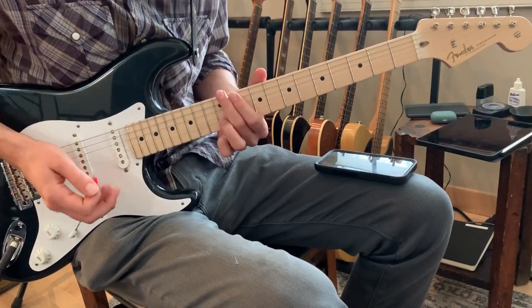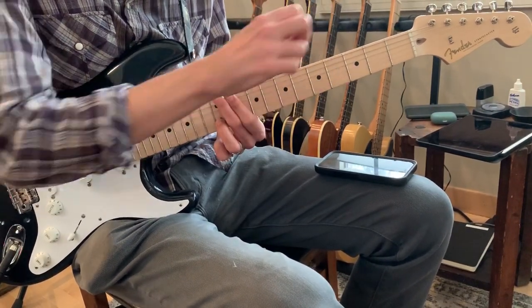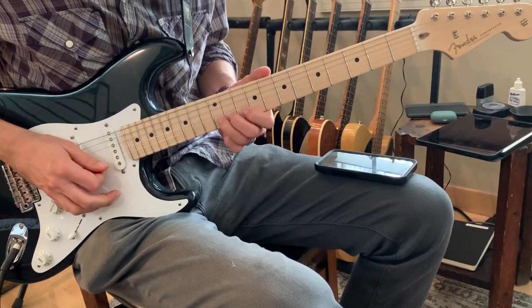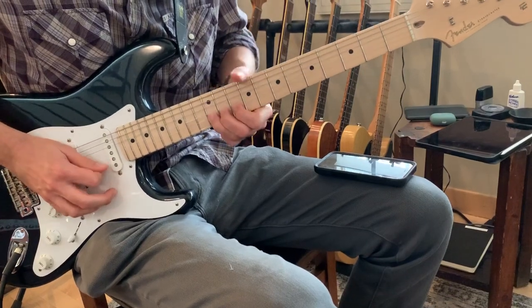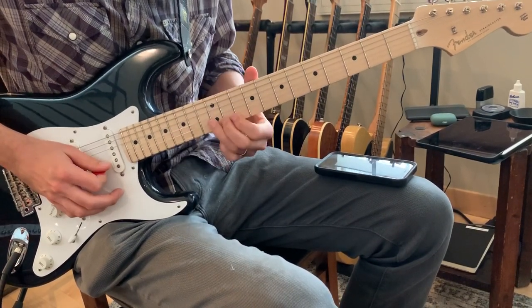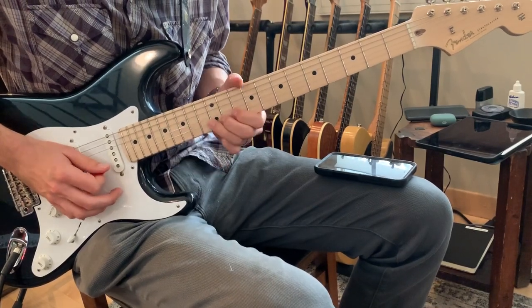You're going to go up because Albert King would do it on the first string — the strings are reversed — but for us normal people, we're going to do it on the second string. You're going to take that twelfth fret B and bend it up to an E-flat.